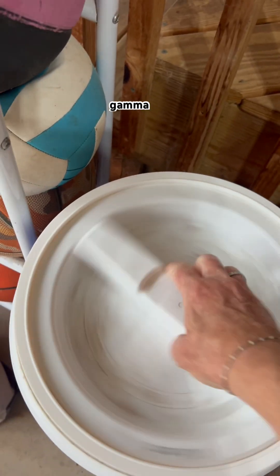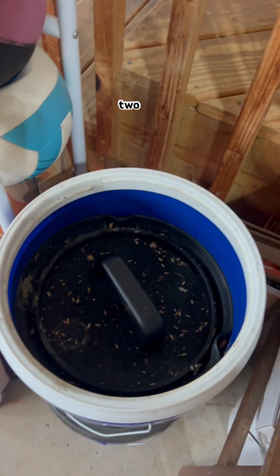I've got my gamma lid — keeps it airtight. This is not necessary; this is an airscape lid.